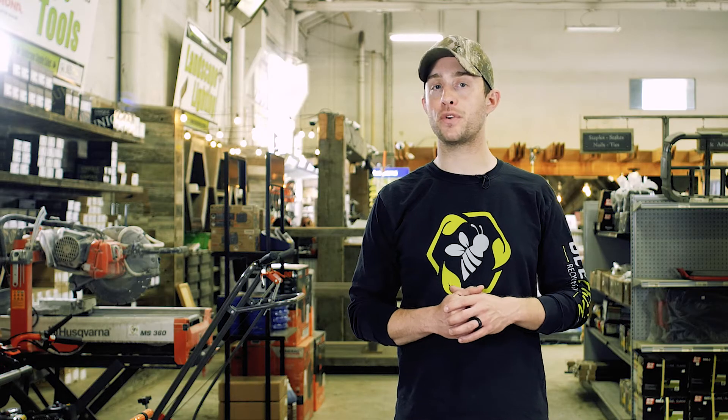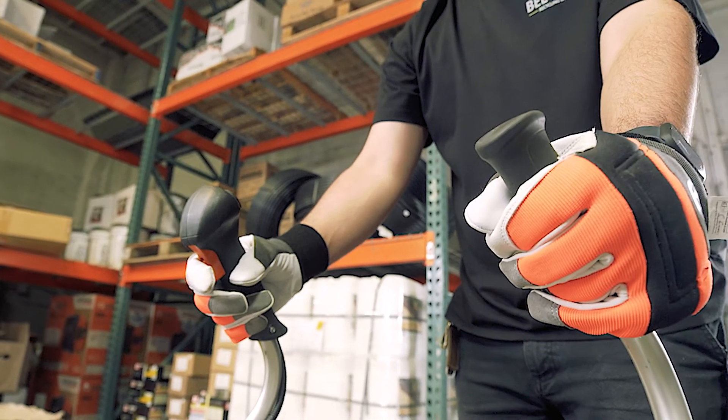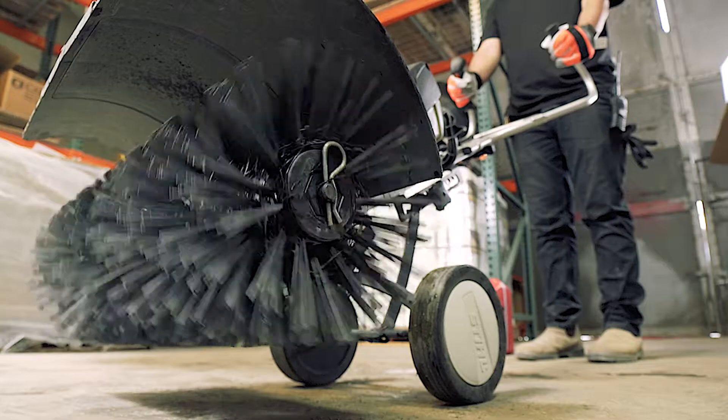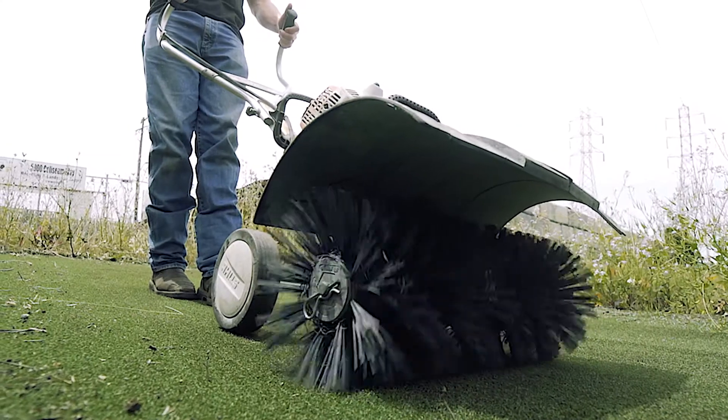Let the engine idle for 20 to 30 seconds. Hold the trigger in all the way to full throttle for 8 to 10 seconds. Finally, let the engine idle again for 10 to 20 seconds. You're now ready to go to work.